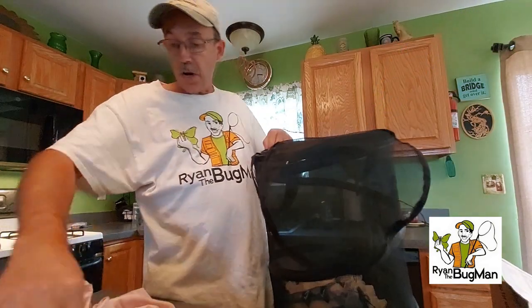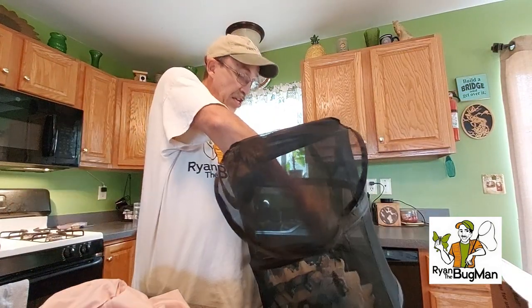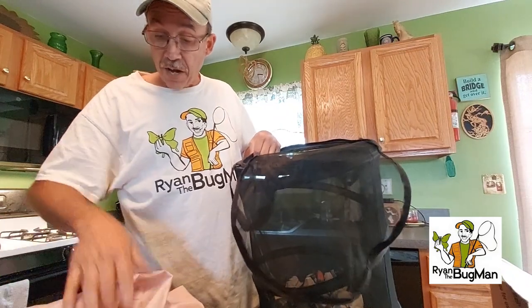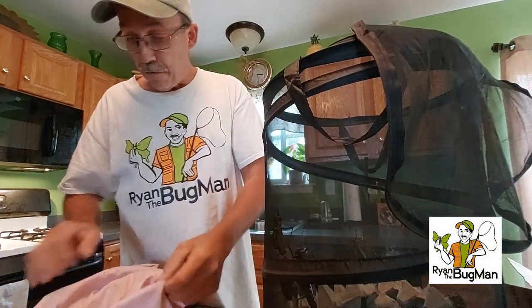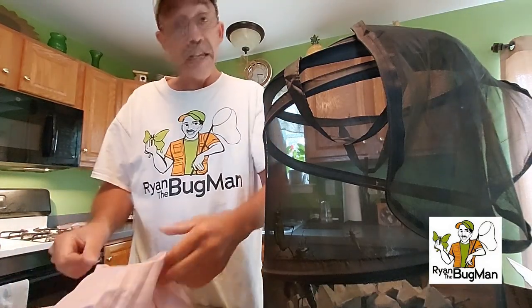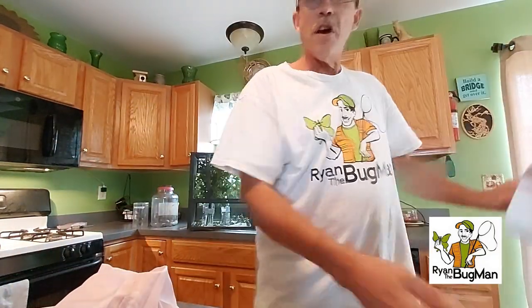Apparently they eat carrots, which is good because I can throw some carrots in there with them until I get them on some of the other substrates and the other food plants that I'm gonna try on them. This is the first time I've had these things, so there you go.